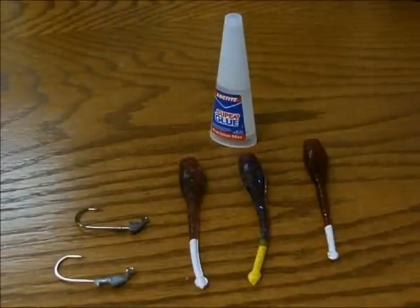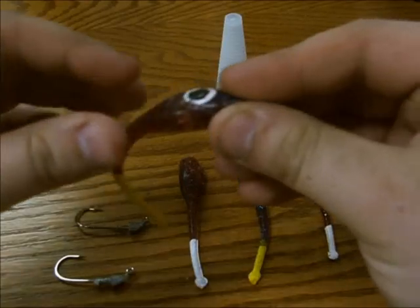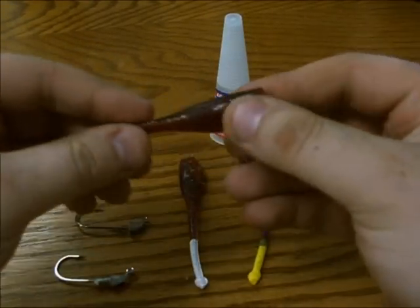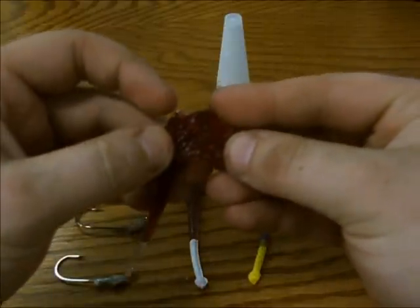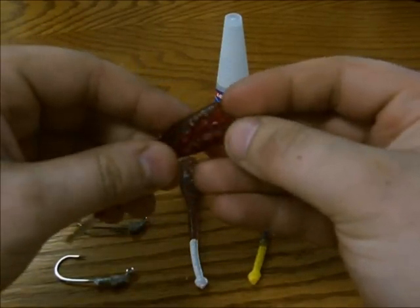Just the other day we had one of our guides, Captain Kyle Tomek, send in a couple of lures to us. They're pretty dang torn up if you can see closer on the camera. Kyle uses the heck out of these things out in West Matagorda — trout tear these up and redfish — and after a long day of fishing they'll get torn up. You can use two or three for a whole day of fishing usually.